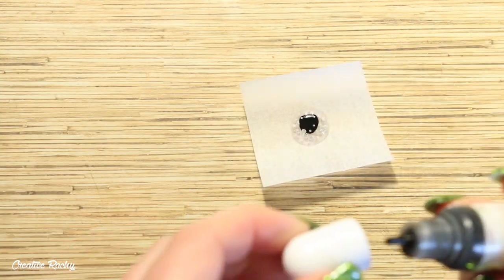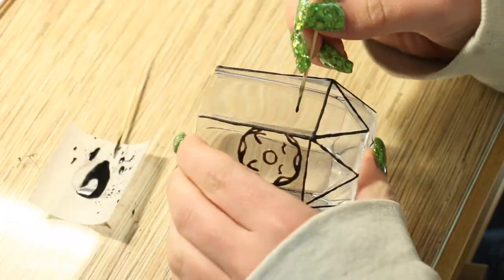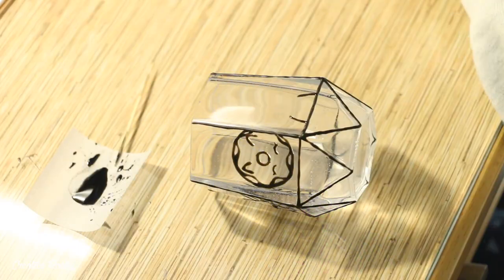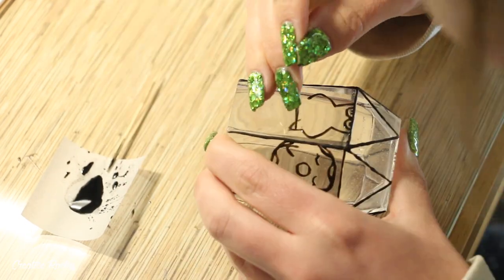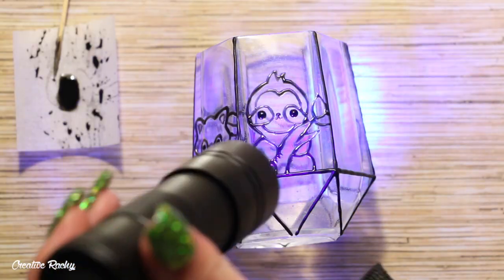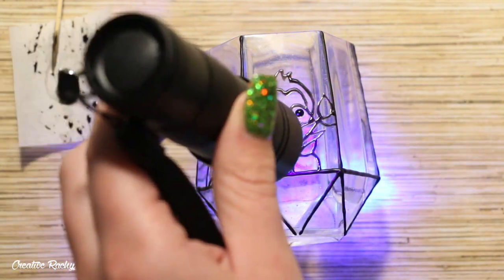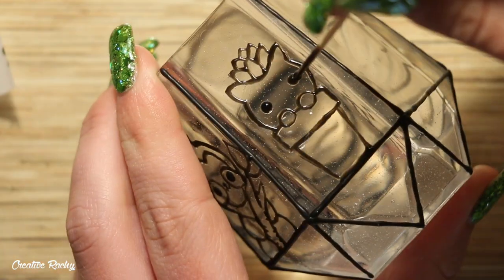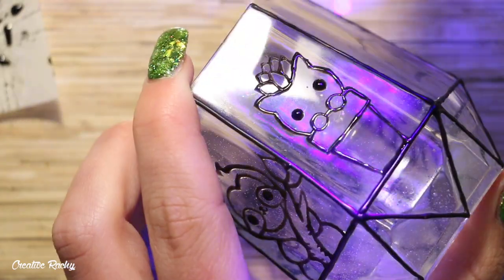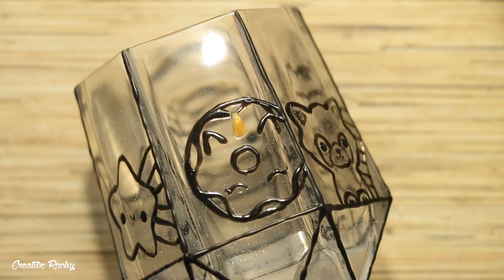I actually ran out of the 3D UV resin so I made my own using some crystal UV resin gel and black pigment dye which I mixed together using a toothpick. I then carefully added the designs onto my lantern using the toothpick like a little pencil, dipping it into my black UV gel mixture and drawing the designs freehand, copying what I had created on my iPad. This was quite time consuming but worked really well and I was able to get small details and be very precise. I also used the gold UV resin for the horn of my unicorn donut design.